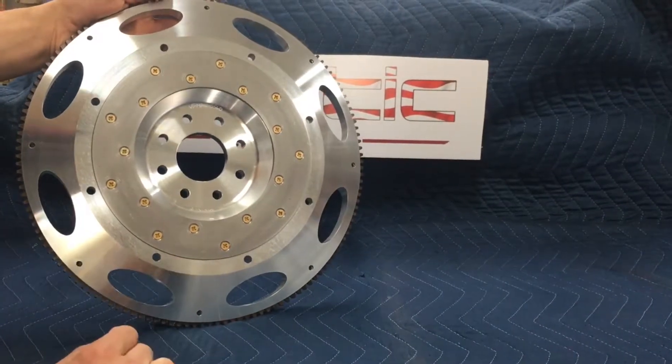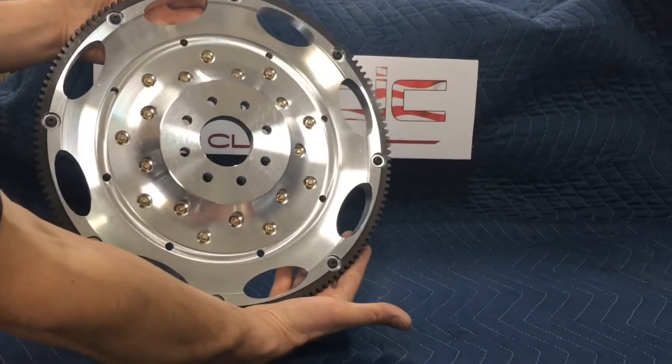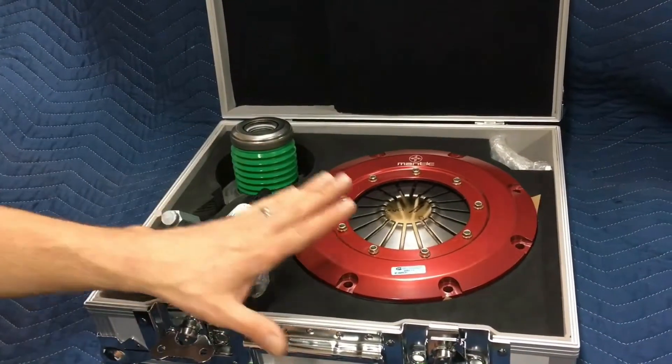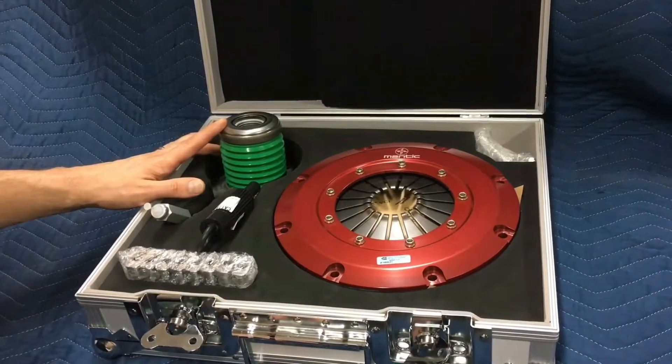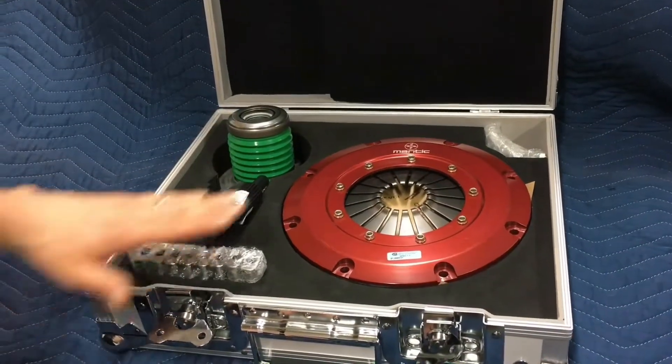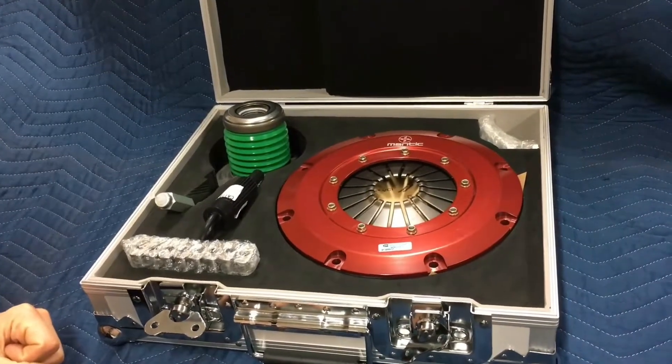It's got our pattern on it for either our twin or our triple disc 9000 series. The kits come complete with either the twin or triple disc clutch, new hydraulic release bearing, alignment tool, drive blocks, and hardware — like our other kits, everything is in the box.